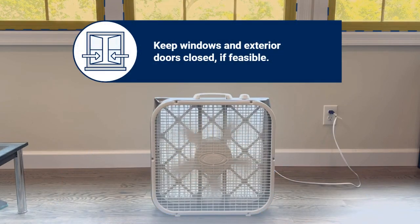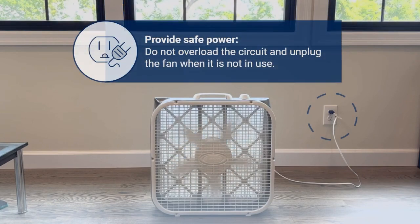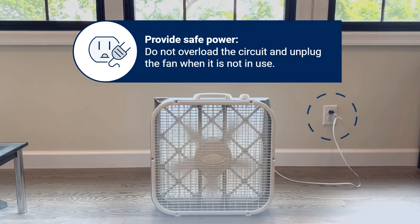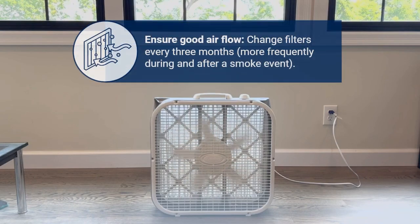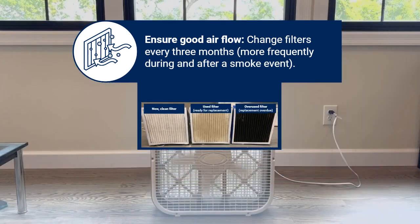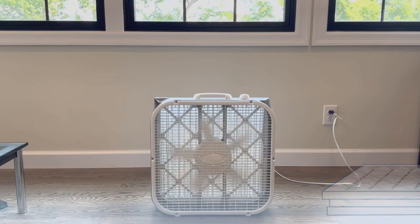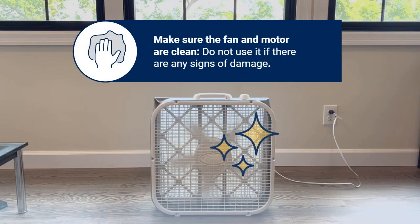Keep curtains or any loose material away from it. Keep windows and exterior doors closed if feasible. Provide safe power: do not overload the circuit and unplug the fan when it is not in use. Ensure good air flow. Change filters every three months at a minimum and more frequently during and after a smoke event. Have extra MERV 13 filters on hand.